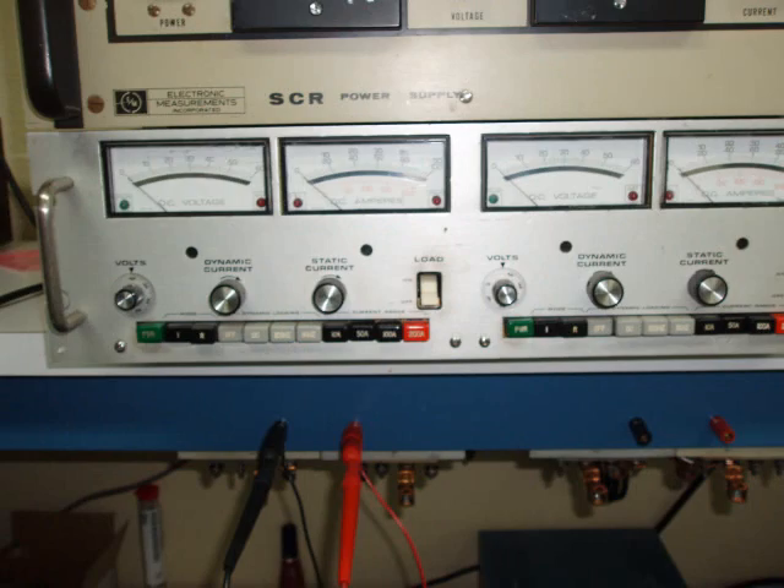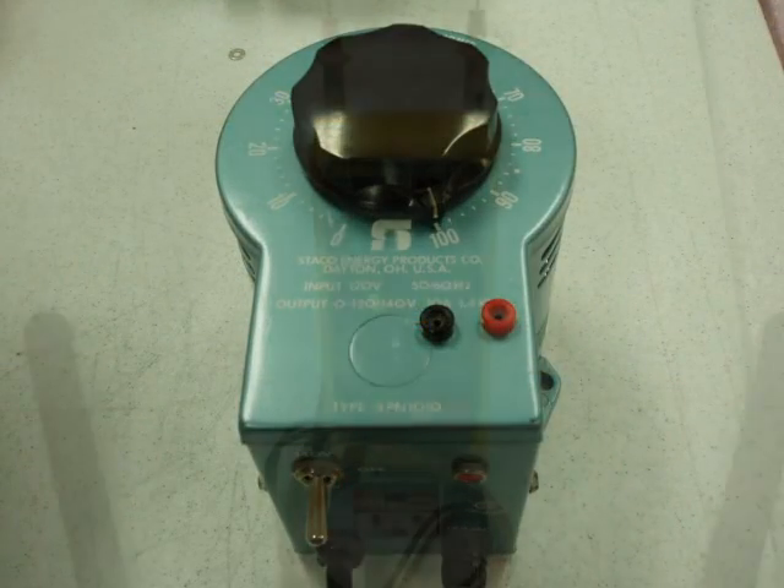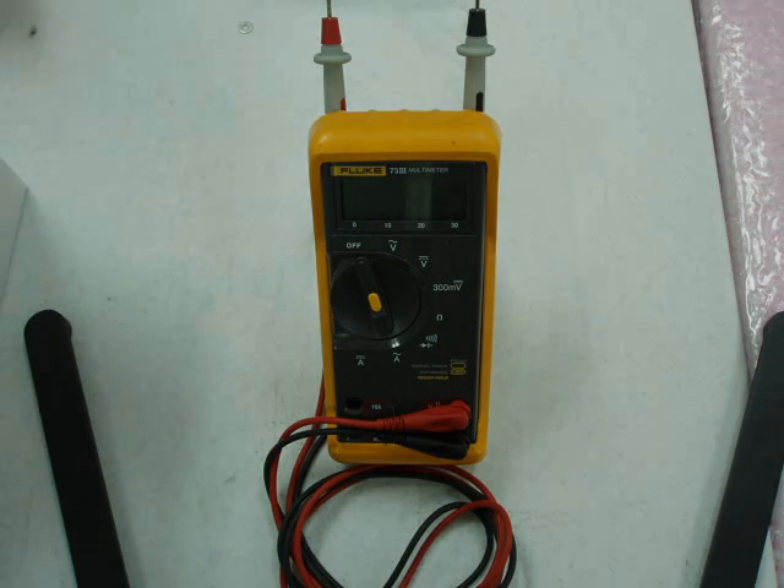Hi and welcome to a short primer on basic power supply testing. Over the next few minutes we will show you how to do basic power supply testing utilizing a DC load source, a variable AC source, and a digital voltmeter. Look for the advanced testing video if you are interested in testing for thermal characteristics, noise, and testing of other power supply features.